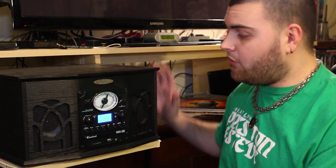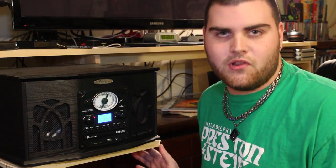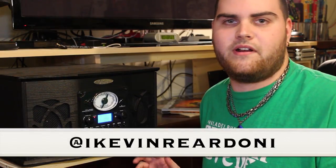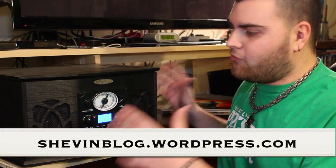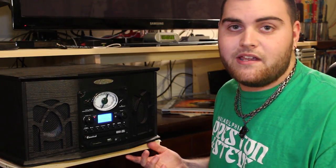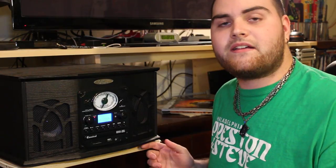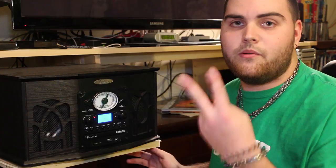So that's my review, guys, on the Pyle vintage record player. I hope you enjoyed the review and it helped you out if you were looking into one of these. Be sure to hit me up on Twitter if you have any questions at ikevinrearin, and also check out my blog at chevin.wordpress.com. I do a full written review on every product that I do a video review of here on YouTube. If the video helped you out, feel free to give it a thumbs up and subscribe. I will catch you here next time on Kevin Rearin Life and Kevin Reviews. Peace.